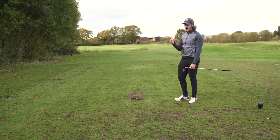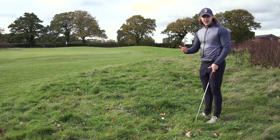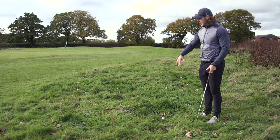And that has gone way right. I don't know if I'm going to be able to find that. Let's go have a look. Luckily I have found it — it's just in the rough to the right of the green.